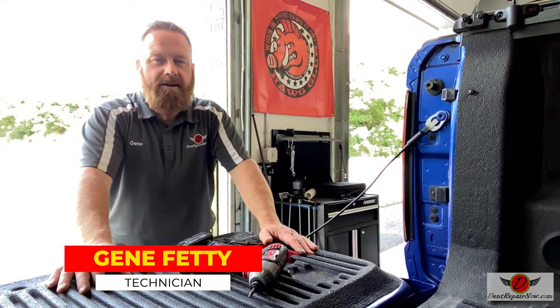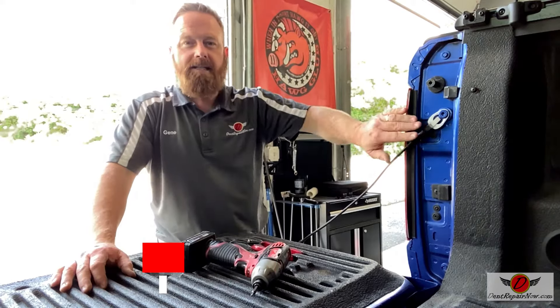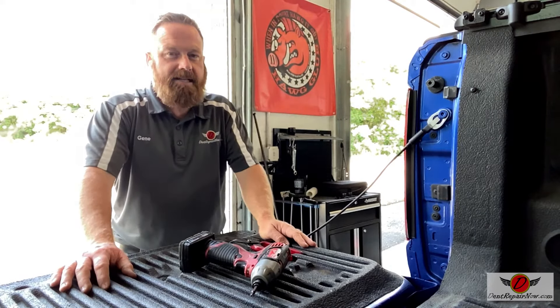Hey, what's up? It's Gene with Dent Repair Now, back with another quick how-to video. Today, we're going to show you how to take the taillight out of a 2019 Dodge Ram.